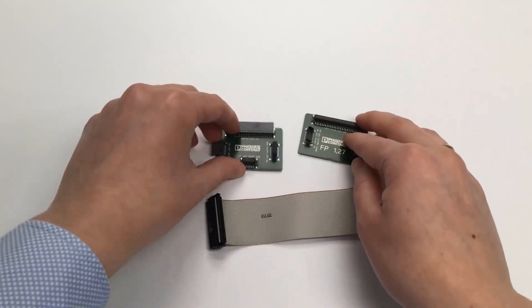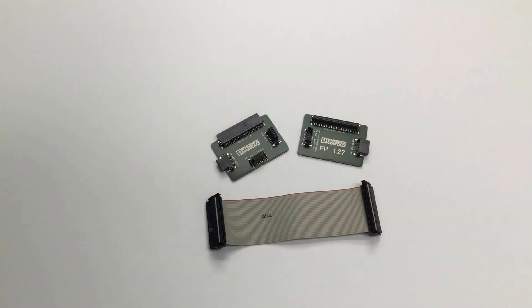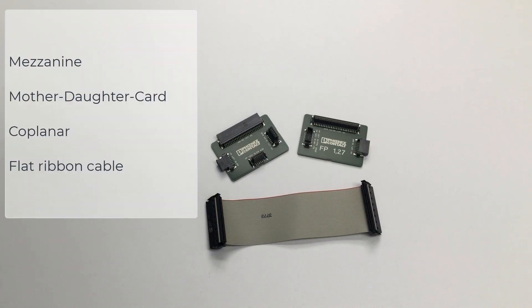Let's summarize. The FinePitch 127 series shows four different mating options: mezzanine, mother-daughter card, coplanar, and flat ribbon cable.